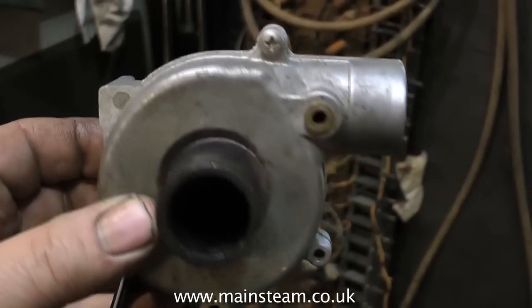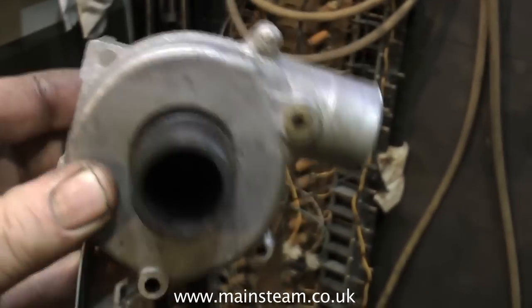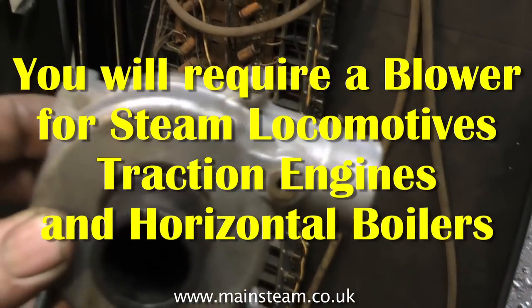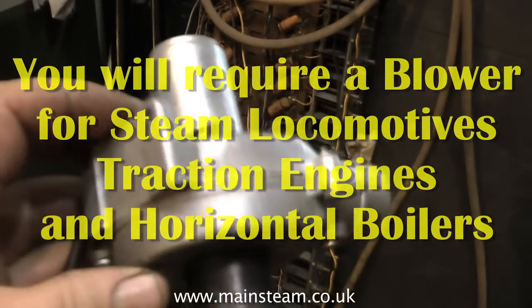You may need one of these. This is a centrifugal blower, used for drawing the fire when you initially fire up. Once steam is raised, you can remove it from the chimney and use a steam blower to make the draft.